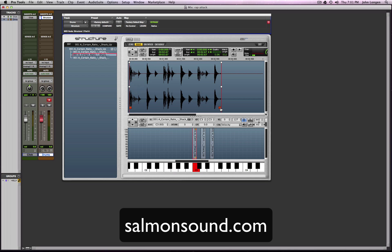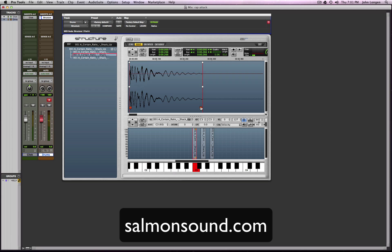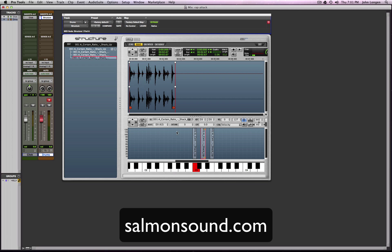We're gonna grab just the kick. You want to make your ending right before the hi-hat there, and then kind of fade it out so you don't get any nasty sound. Moving on over to the hat — zoom in here.